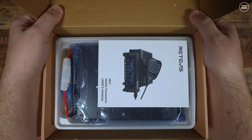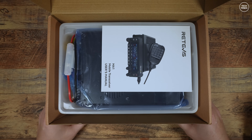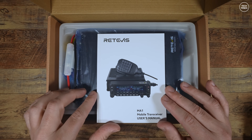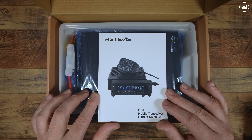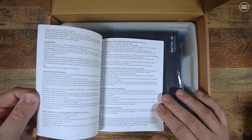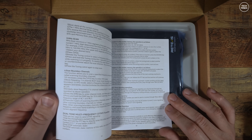Welcome back to another TechMinds video. Here we have another new radio from Retevis - a dual band mobile transceiver with 50 watts on 2 meters and 40 watts on the 70 centimeter band. It also has AM receive for airband, and we'll test that out later.